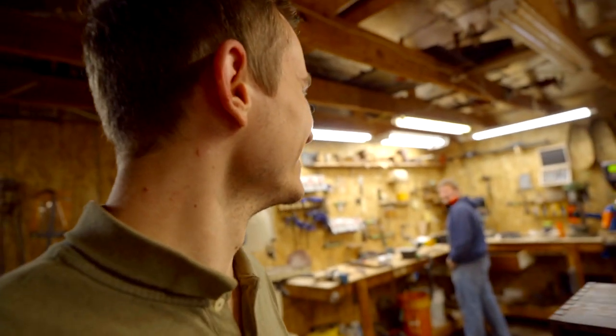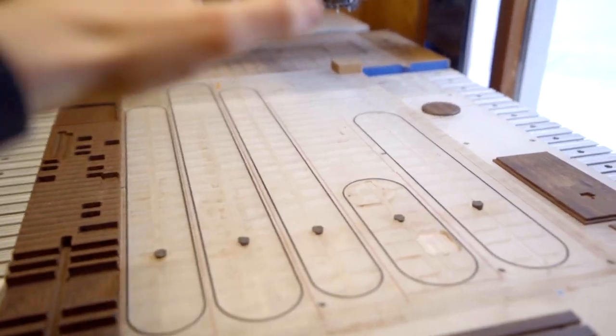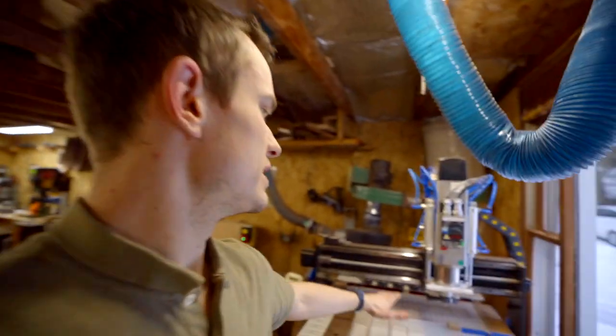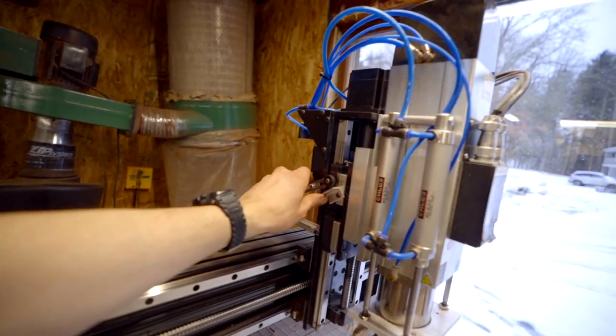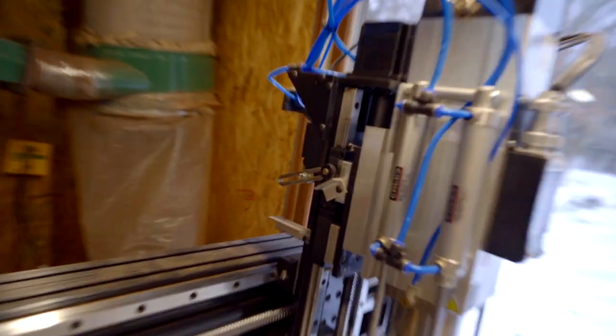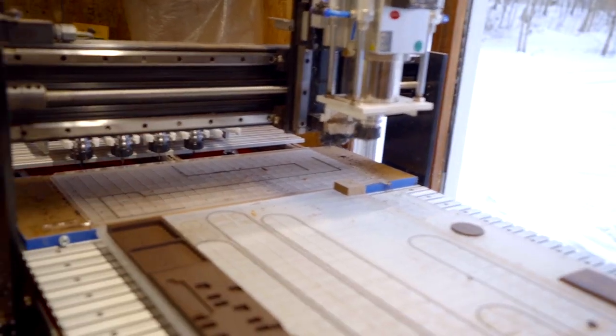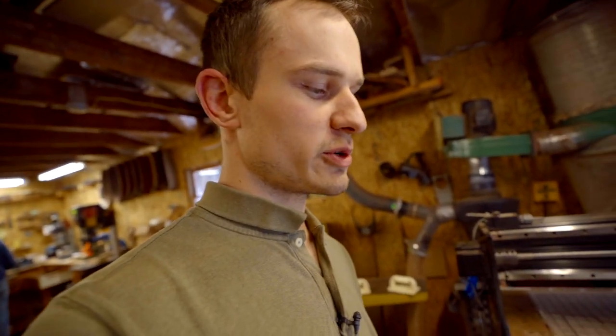The machine is back to running good. The only problem is the Z can be off a few thousandths, and I'm trying to figure out why. This is the switch up here where it homes out — that tells the machine where the spindle is — but it can be off like five thousandths. When the machine cuts down too far it ruins the whole pallet, which is what happened today.